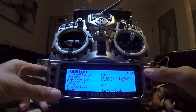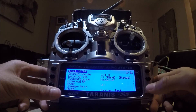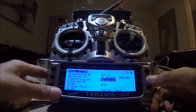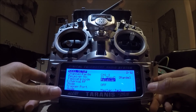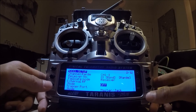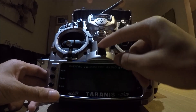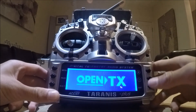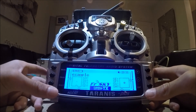At failsafe, press enter and you can choose what you want. The one I use is 'no pulses' or receiver. This basically means when it gets no pulses from the receiver — when it loses the receiver signal — it will cut out. Press enter.